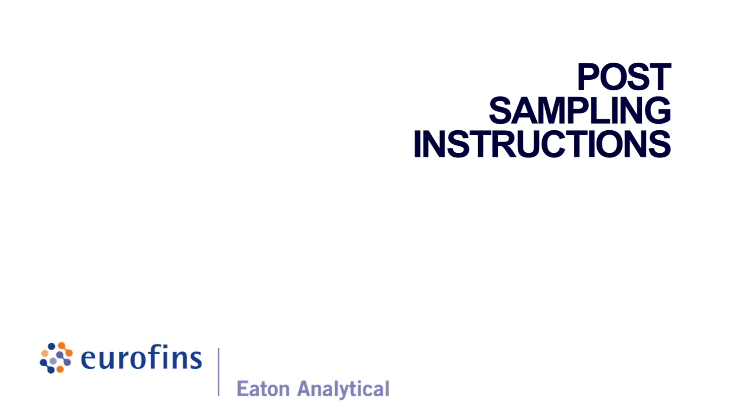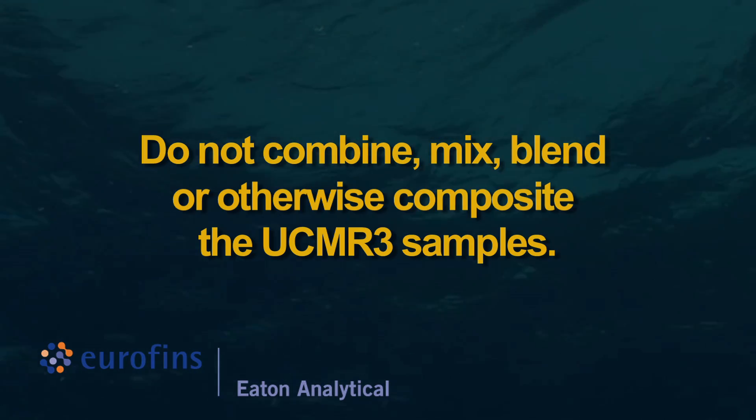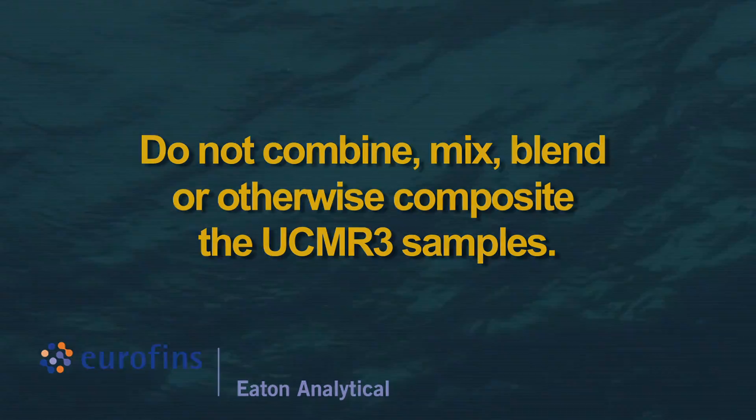Post-sampling instructions. Do not combine, mix, blend, or otherwise composite the UCMR3 samples.